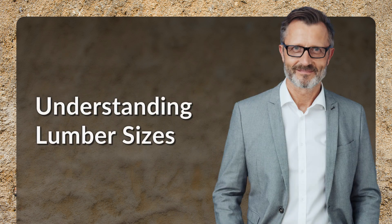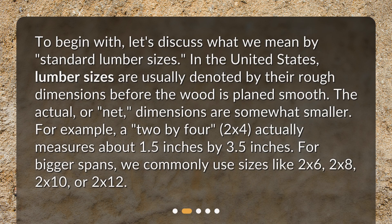Understanding Lumber Sizes. To begin with, let's discuss what we mean by standard lumber sizes. In the United States, lumber sizes are usually denoted by their rough dimensions before the wood is planed smooth. The actual, or net, dimensions are somewhat smaller.